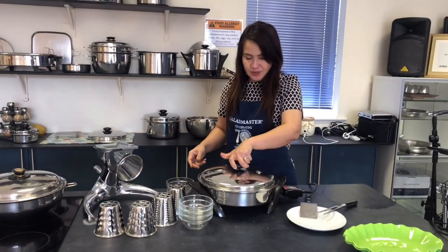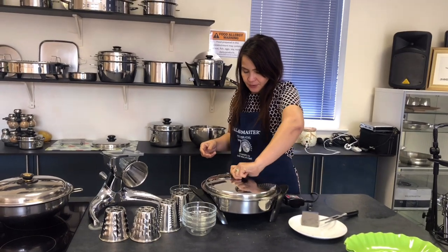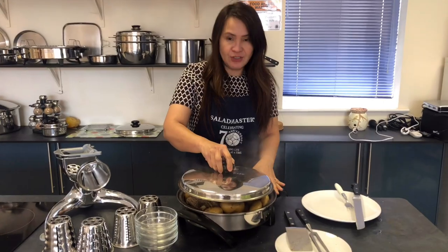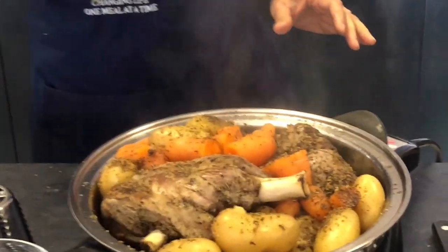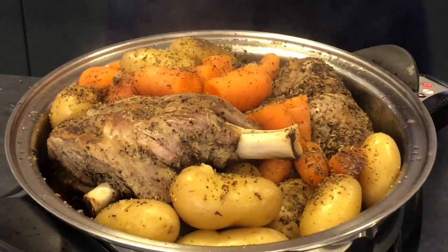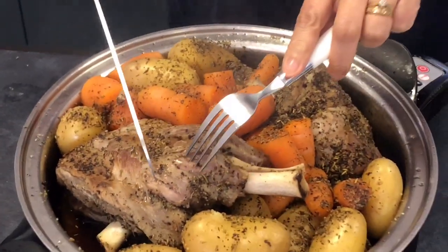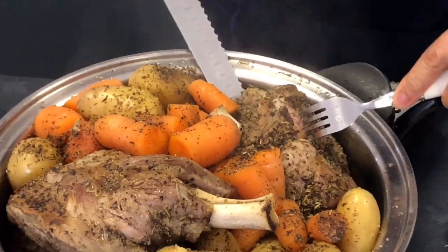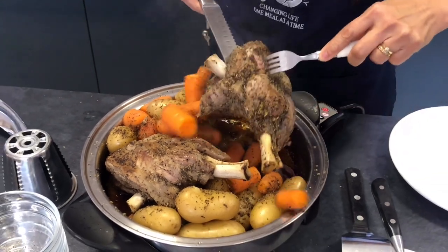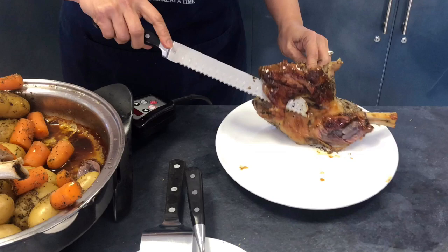We're going to do the serving later on. It's beautiful. The timer is finished. Look at this beautiful rosemary and your roast lamb. Just one cut — look at that! It's very, very tender. Melt in the mouth. Beautiful.